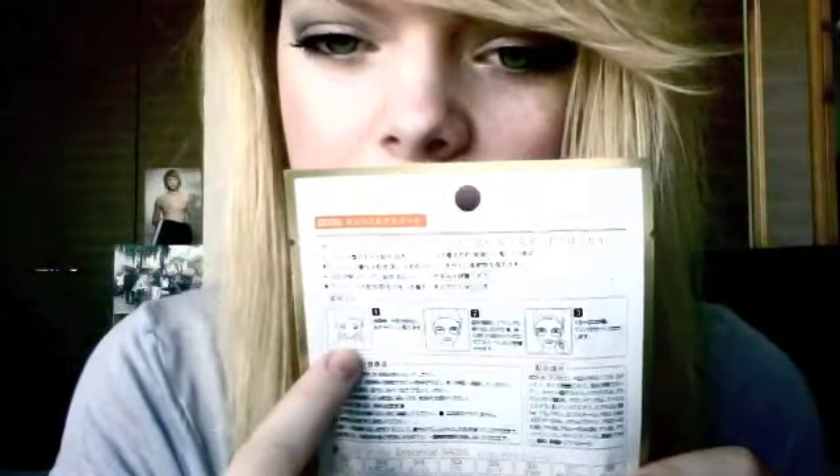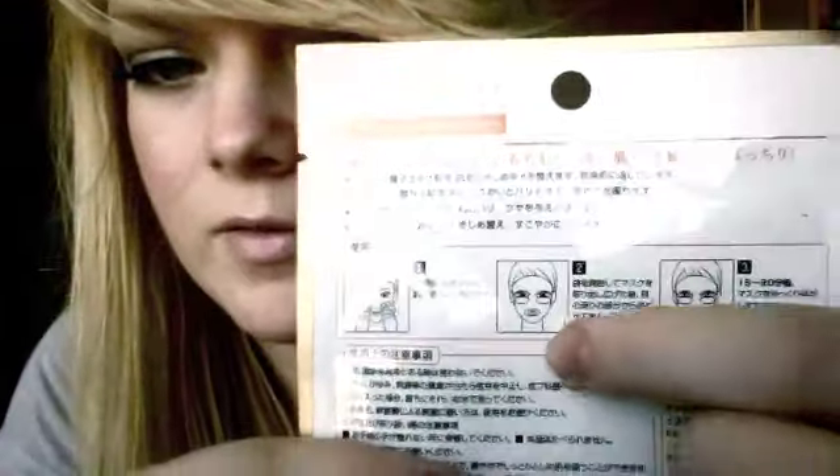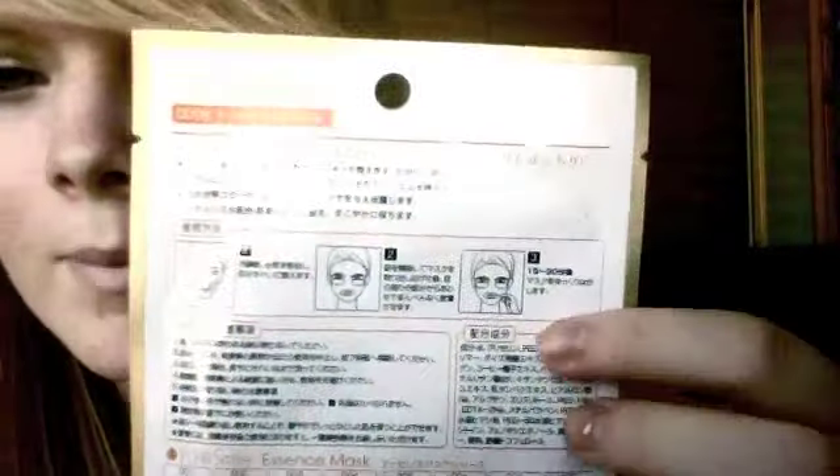It just says to wash your face first, make sure you have everything off, then you put the mask on — it has the eye flaps that flap down. I'm sure you all know how to put on a face mask, but just in case. You leave it on 15 to 20 minutes, then you can take it off and just rub in all the leftover stuff that's on your skin — massage it into your face and you're good to go.